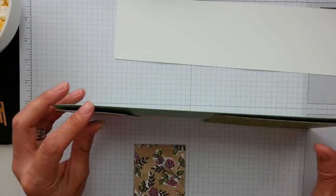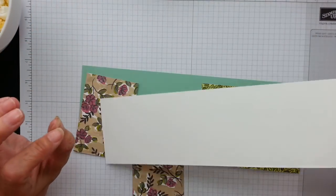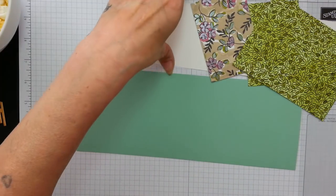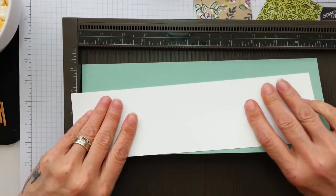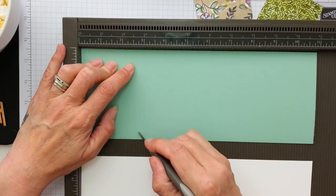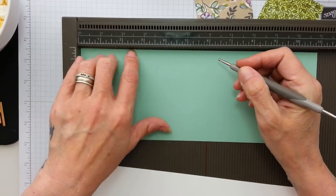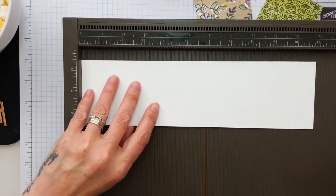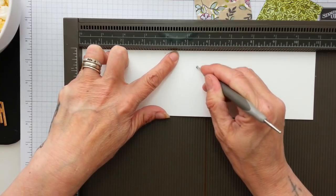The card base is Mint Macaron. This is four and an eighth by eleven, and this is three by eleven. And I'm just going to fold, burnish and score exactly the same way. So I'm going to get my two pieces and we're just going to pop them in and score this at two and three quarters. Two and three quarters and five and a half — so that's our base card. And again, the same with this one: two and three quarters and five and a half.